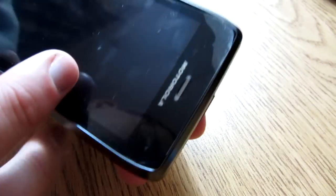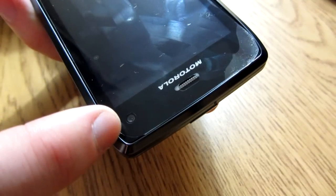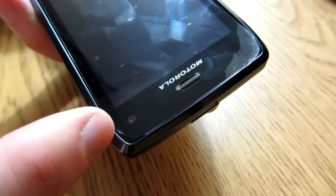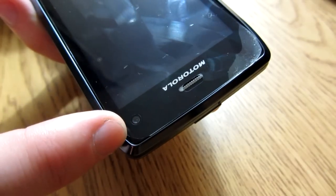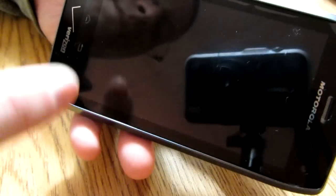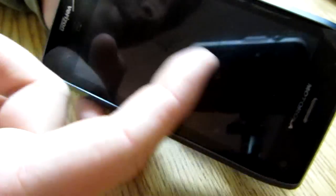Let's take a quick look at it from top to bottom. On the top portion, you've got your little ear hole, and here is a front-facing camera, which I really love. This can take up to 720p video, so it is high def. I'm not quite sure how long the screen is, but if you guys have been following the Droid 4, you know the specs already.